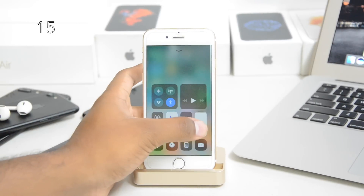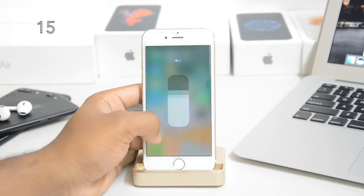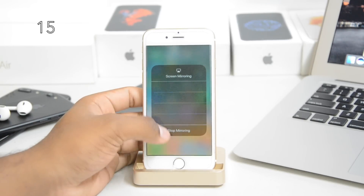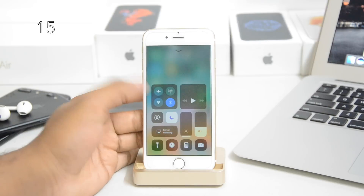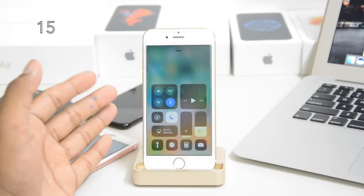Control Center saw the biggest update. If you hold anything, it pops up and everything is floating now — it's really cool. You can adjust things right here quickly and everything is on one page. You can add and delete stuff from Control Center — it's fully customizable.